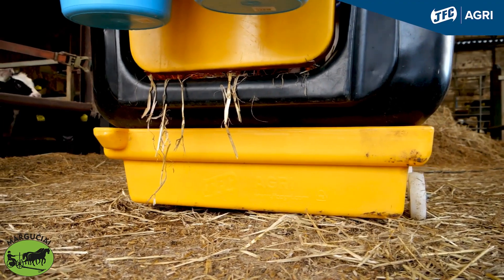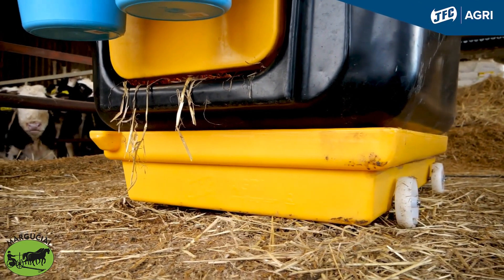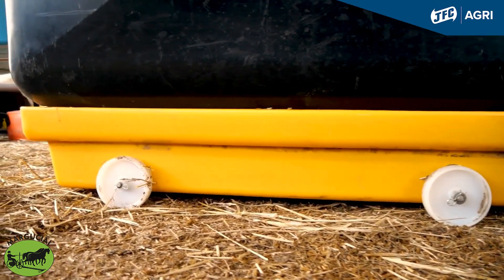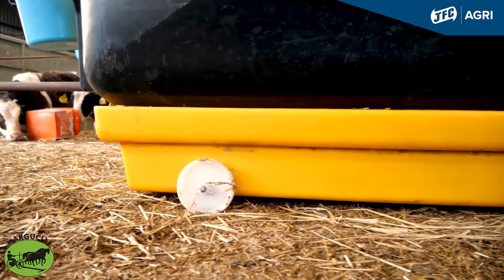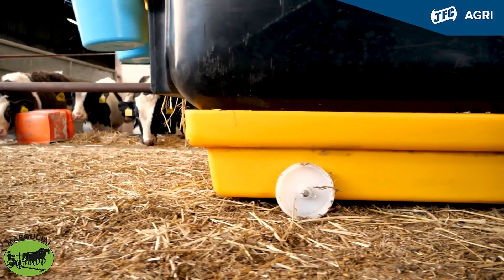The Isolation Unit, as you can see, has an effluent tray at the bottom. It's on wheels for easy manoeuvrability around the farm. Obviously all the liquids and feces that drop into that effluent tray can then be disposed of correctly in the correct manner on non-grazed land.